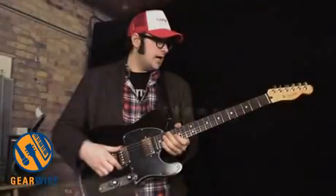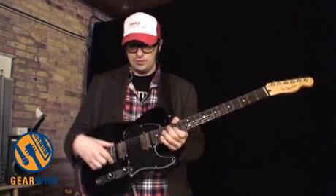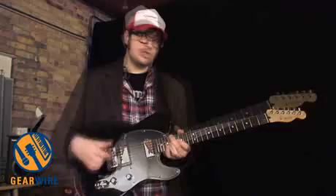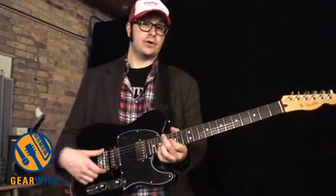although it is through-body stringing, and it's actually quite a tonal difference from the Jaguar. This has a little bit more of that Tele twang, Tele spank to it, whereas the Jaguar is a slightly more mellow, sing-y guitar. It just goes to show what difference something as seemingly inconsequential as the bridge design can make to the overall tone of a guitar.